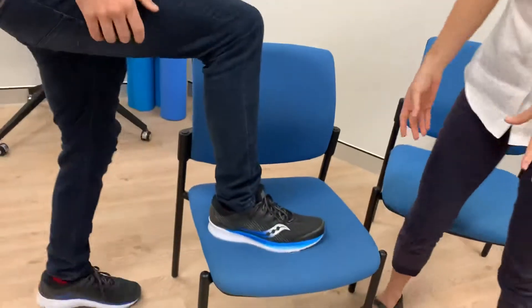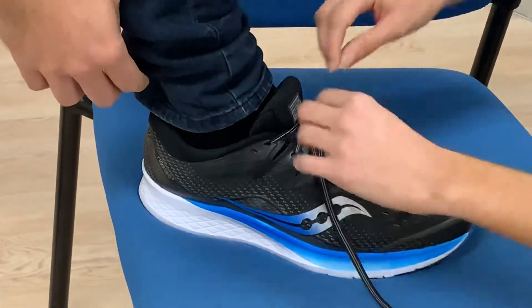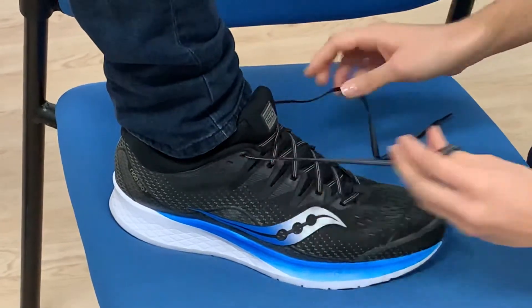So this technique is called lace locking. Basically, in most shoes — most closed-in shoes — we've got these extra holes here on the sides, and they're on both sides.